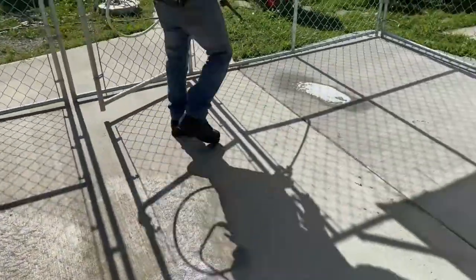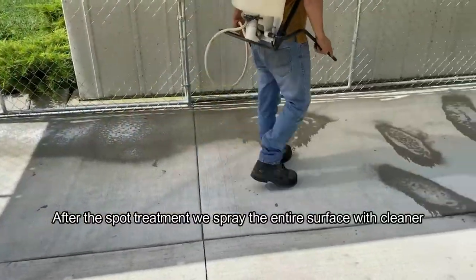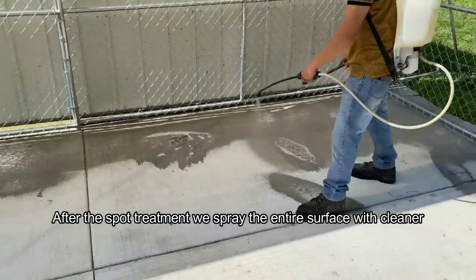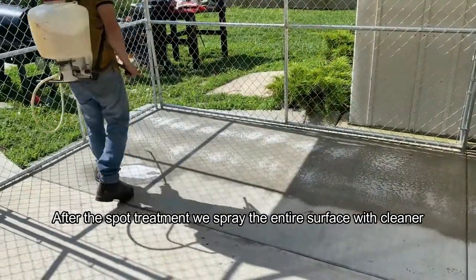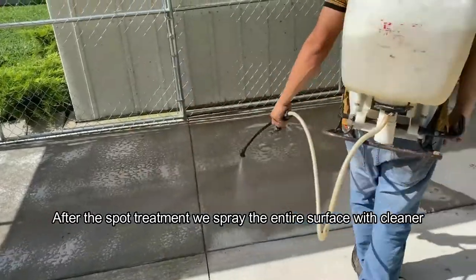Once we've treated the spots, we go ahead and treat the whole floor with the cleaner. The cleaner also removes fresh and new oil stains. A lot of dog food and other dog materials leave oil stains on the concrete, and those can be removed easily with our kennel cleaner.